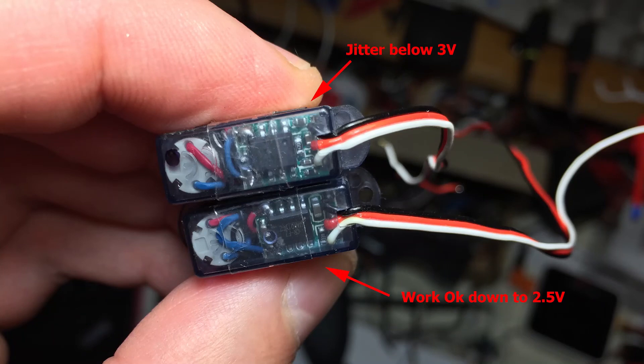After checking everything, I decided to change the servos, suspecting they were damaged. This is where I spotted a little difference between PCB layouts. It appeared that the same servo type, bought from the same seller but at different times, worked differently. I was lucky that I accidentally got servos which work at low voltage — otherwise I wouldn't even have known that such servos exist.